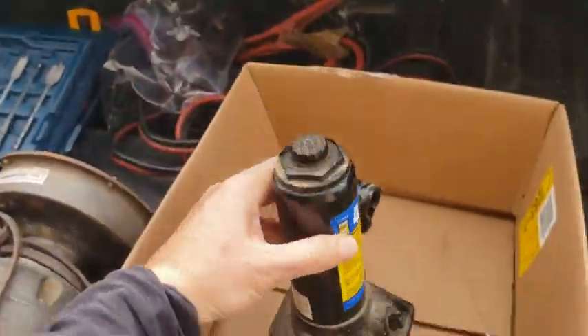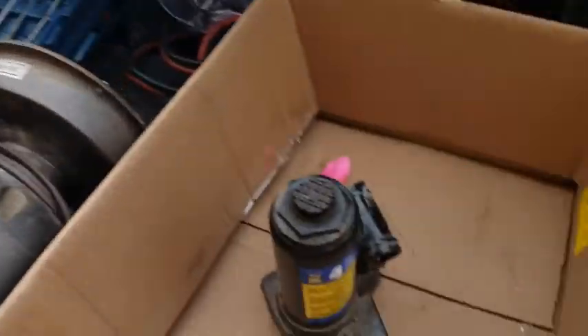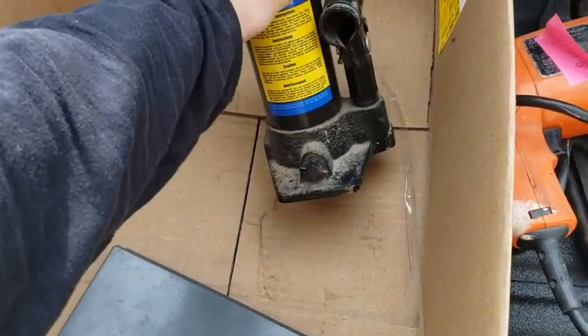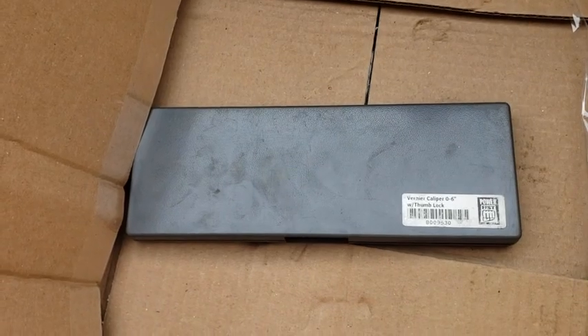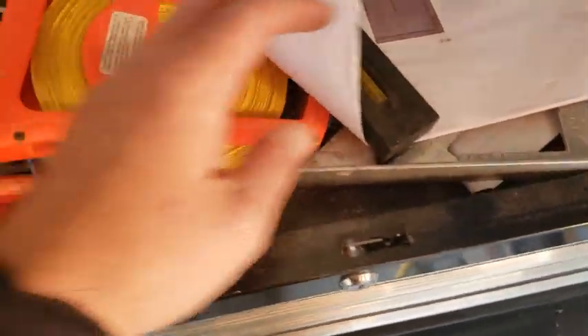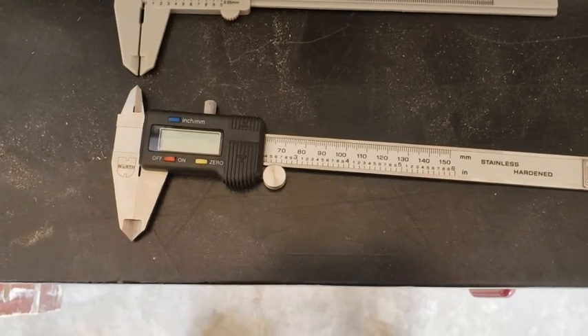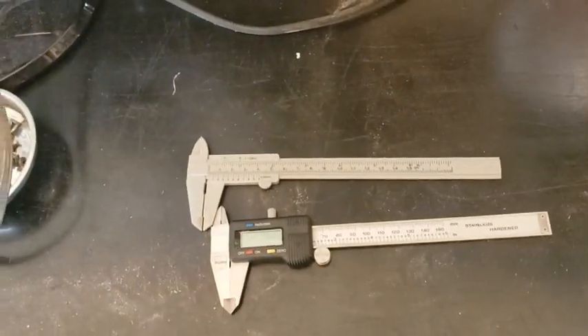A four-ton jack — it doesn't have the bar, but I could figure something out. I've got a three-ton jack back there; I could probably use the bar off that if I need to. That should come in handy at some point. And then this bad boy — a caliper, zero to six inch. You might remember that plastic bag — that's the one I was using before. I probably don't need a digital caliper for what I'm doing, but let's do a little comparison: old and busted versus new hotness. Needs a battery, I'll get one. I think I paid ten bucks for that. Big-time deal.